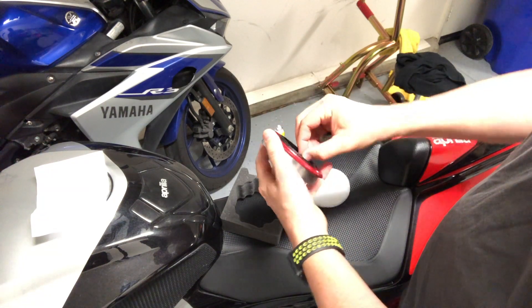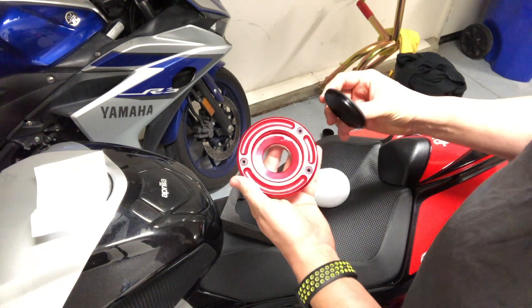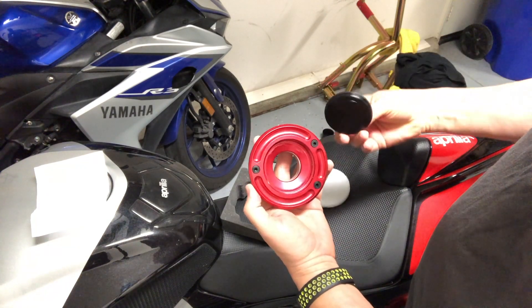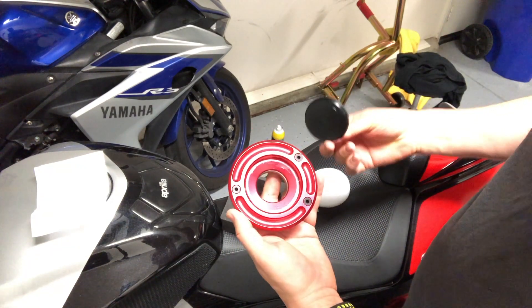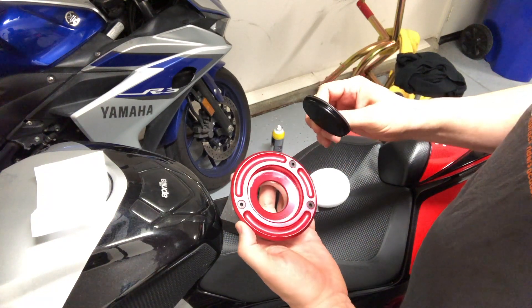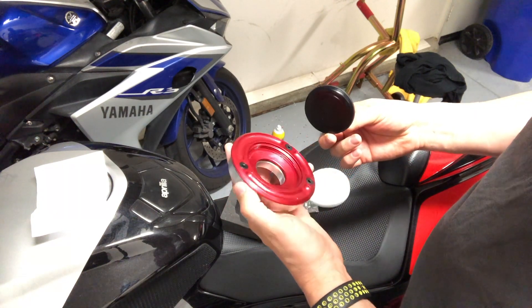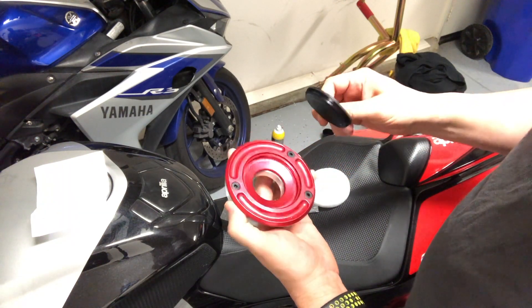The first thing I notice is the threads on this cap are really, really fine. And it looks like they've greased it up a little bit, probably to help keep it from binding. I don't know if it helps keep it from cross-threading at all, but I'm sure it keeps it from locking together.